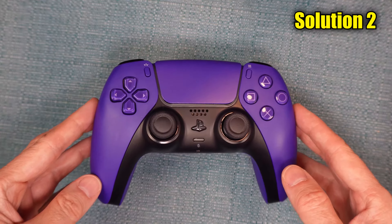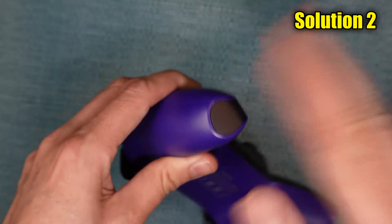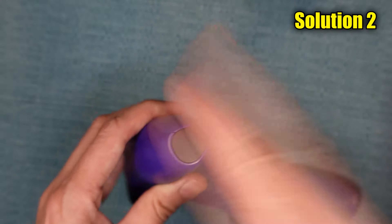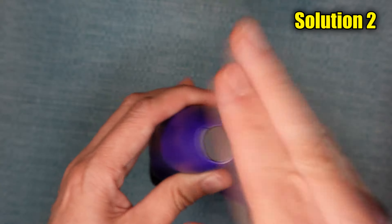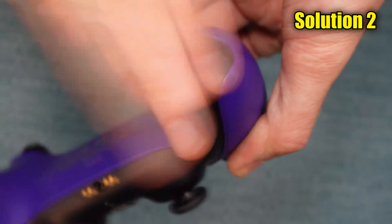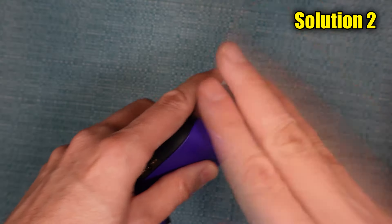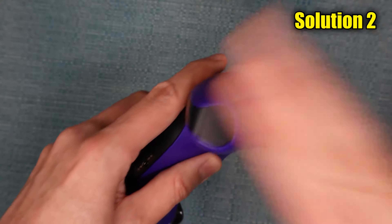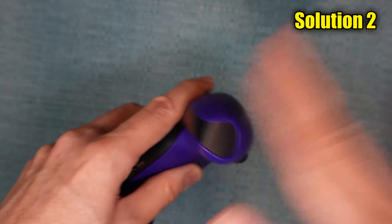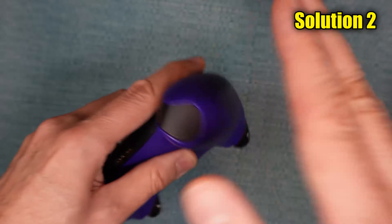The next thing I'm going to have you do is to tilt your controller in a way so that the problematic button is facing down, and then start slapping the opposite side. Do this with and without the button pushed, and also do it while you push the trigger button down. Doing that opens up the gap between the buttons, which may have debris in it. The idea here is to slap any debris that's hanging on in there loose and have it come out the bottom. This is a good follow-up to scraping it with the cardboard, because you could have scraped some stuff loose, and this will hopefully knock it out.